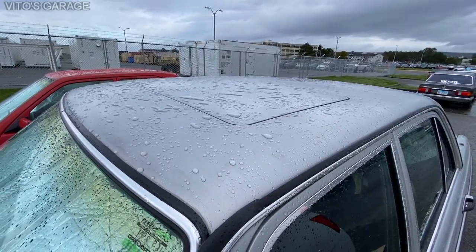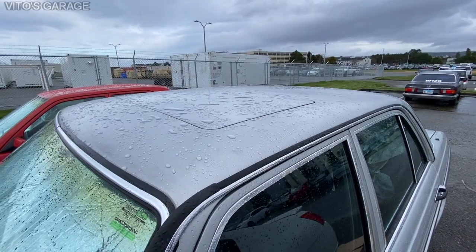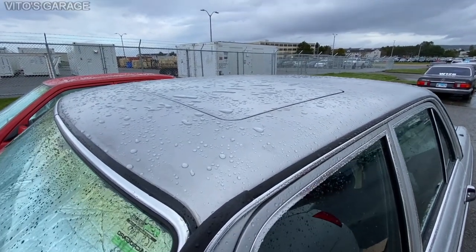The sunroof was also lubricated. It moves back and forth really nicely without any issues.